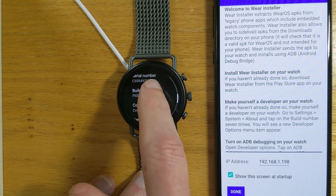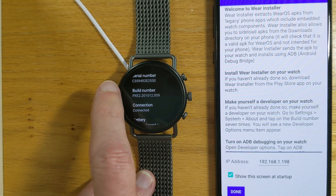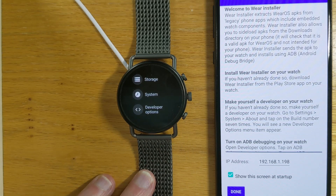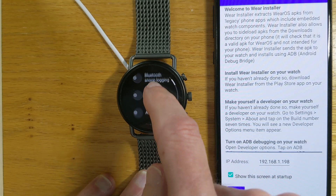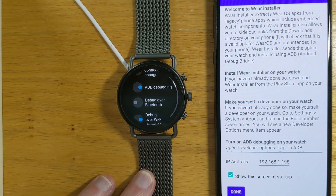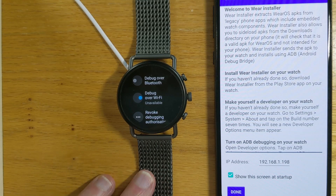One, two, three, four, five — it says no need, I'm already a developer. Obviously I did this earlier. Having made ourselves a developer on the watch, if we go back we'll see a new menu item called Developer Options. Let's select that, and in that menu there's an item called ADB Debugging. Let's turn that on — yes, I'm sure.